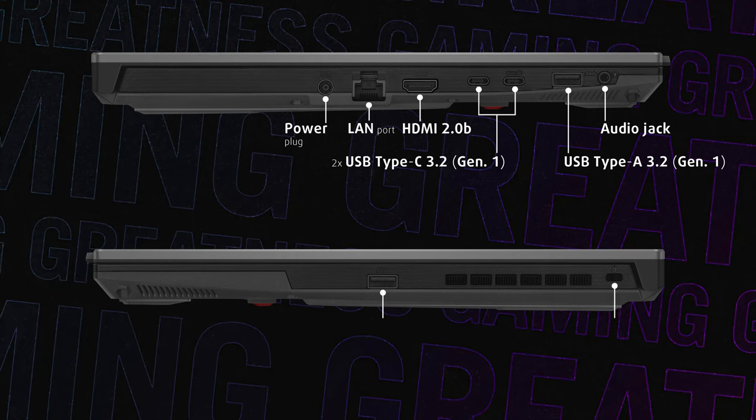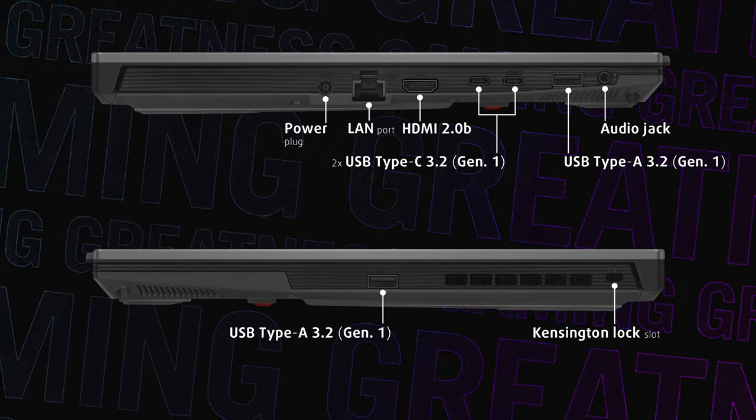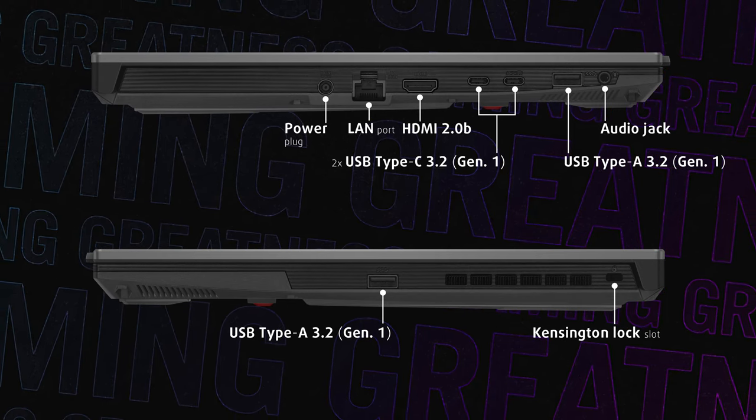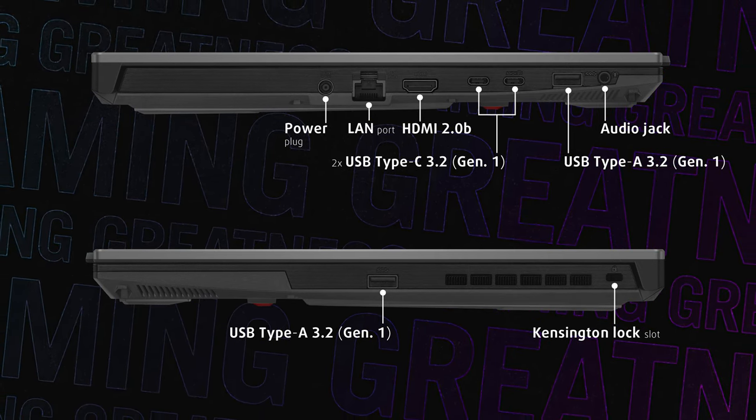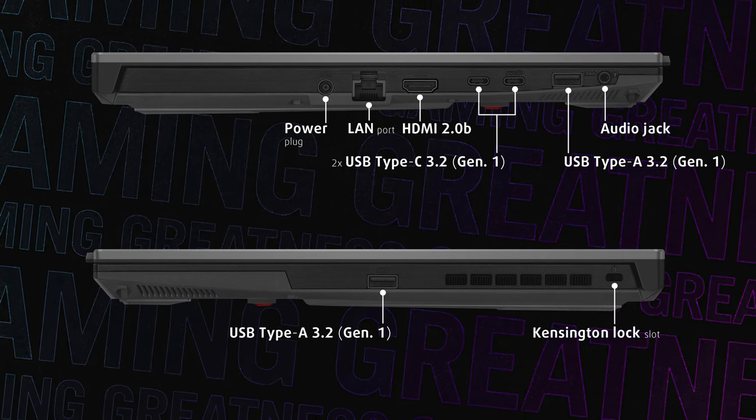The ports are located on the sides with two full-sized and two Type-C USB ports, a LAN port, audio jack and an HDMI 2.0b supporting external HDR displays with 4K resolution and 60Hz refresh rate.